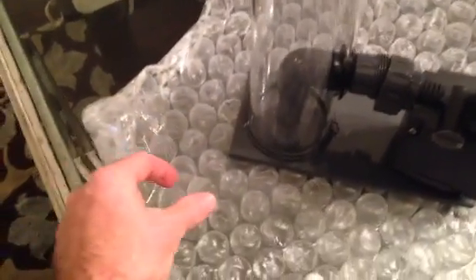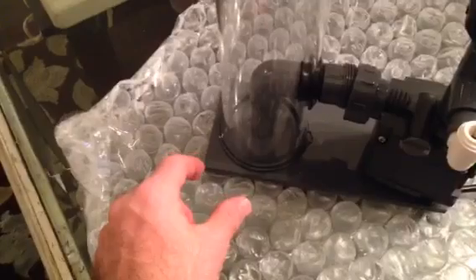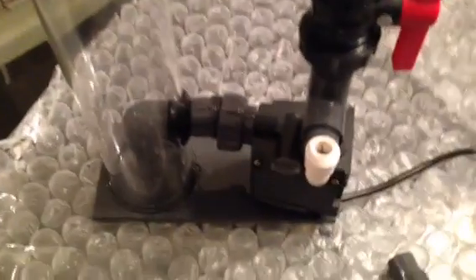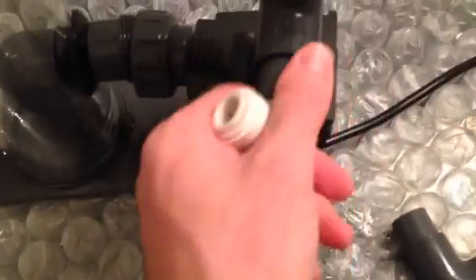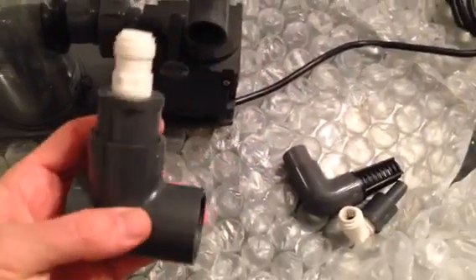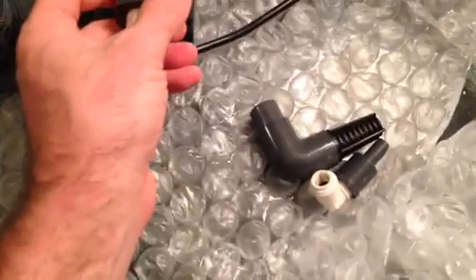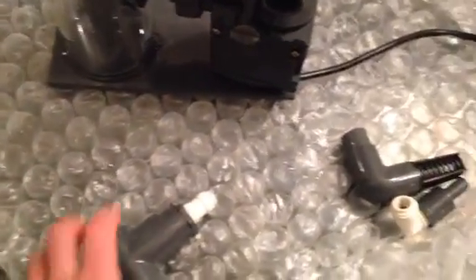You have the 90-degree fitting pointing down, and I'm going to put a little strainer at the end so the tubing is kind of in place and the strainer keeps stuff from going in. These other pieces — I have no idea what they're for. I imagine this kind of goes in like this, maybe if you tee off your pump or something. I'll have to go online and watch. I'm going to set the phone down for a second to tighten this with two hands.